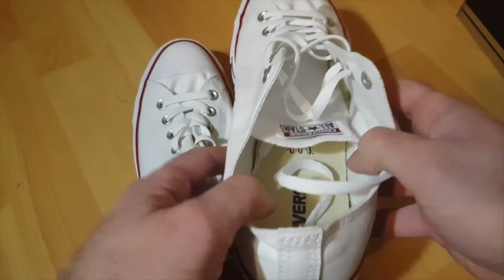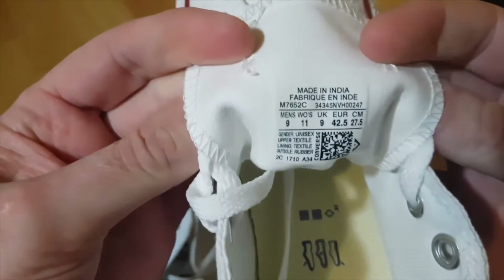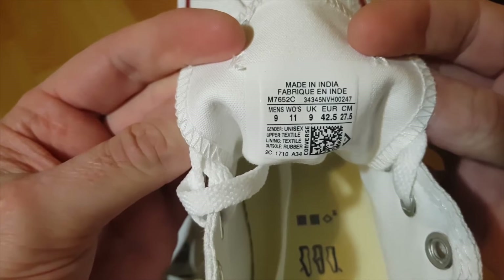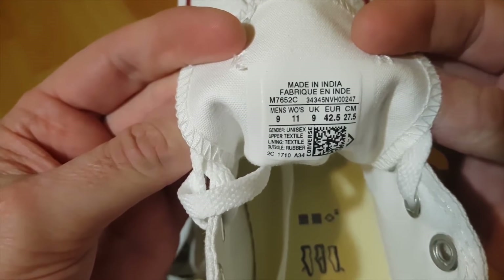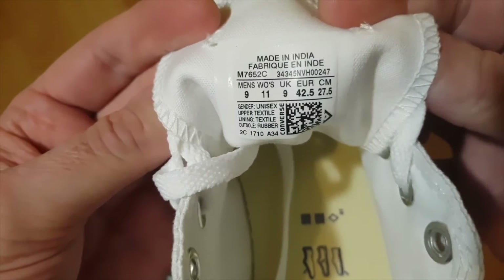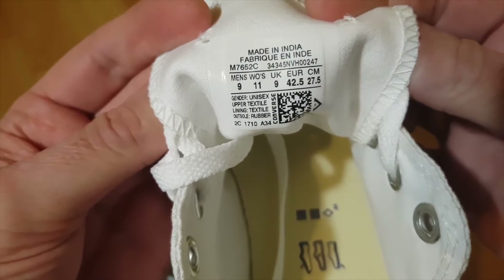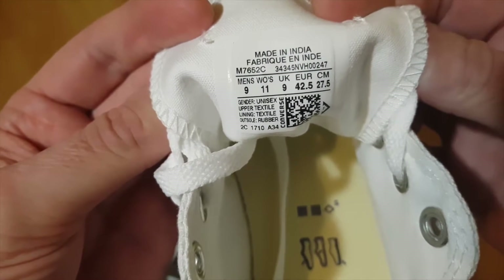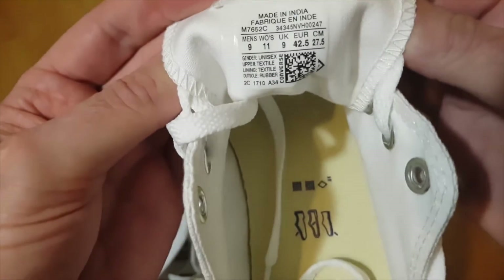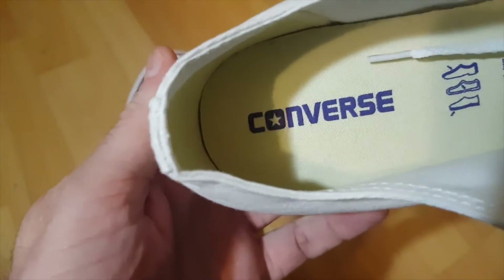Next, look at the label. It says 'Made in India' — that is the very first thing that original Converse will write on the label, at the top. After that they put all kinds of numbers, codes, barcodes, etc. If you find 'Made in India' somewhere down the middle, that could be a fake — that raises a red flag.